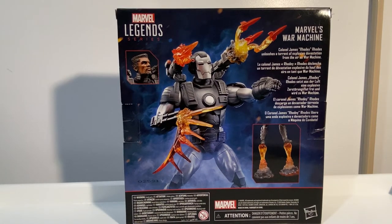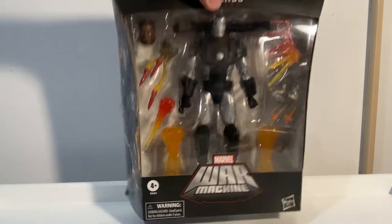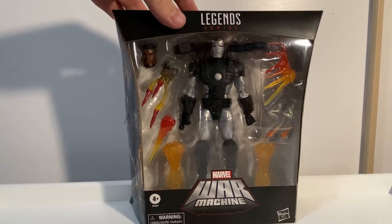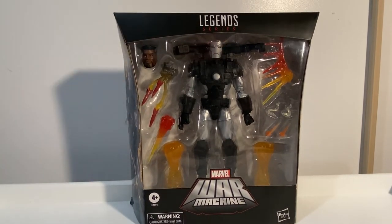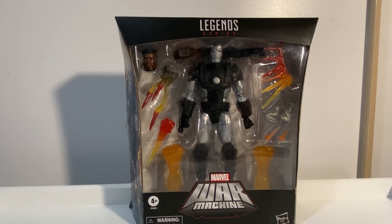I really like the look of this one — awesome range of accessories. If the Star Wars team is watching, this is how you do a Deluxe. Marvel has that absolutely locked down. It comes with a lot of accessories that we've seen multiple times, but it's how you make these figures stand out from the basic release.